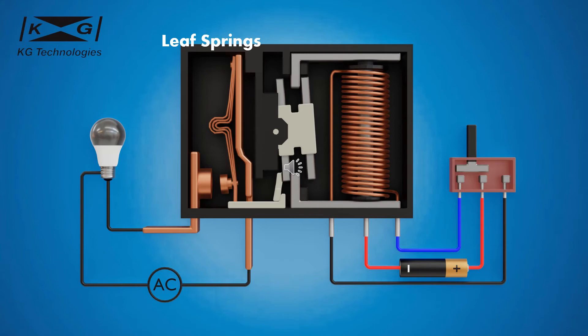The leaf spring is made of multiple layers of thin copper sheets. The purpose of the leaf spring is to preload contacts in order to speed up the closing of the contacts and ensure sufficient contact pressure. The preload provided by the leaf spring also reduces contact bounce during the closing of the contacts. Contact bounce is undesirable because it creates sparks and arcing that can damage the contact surface.